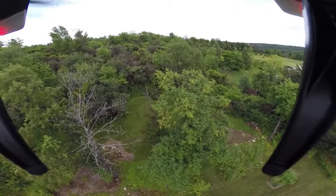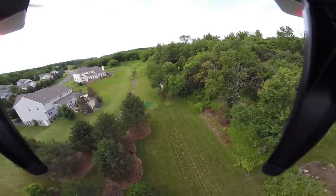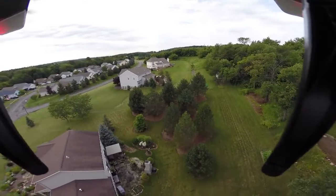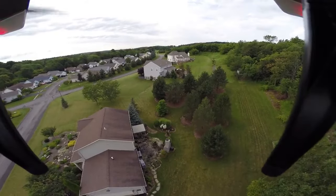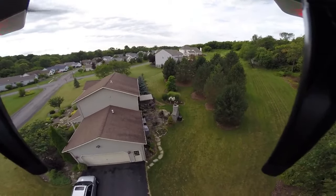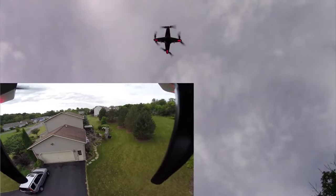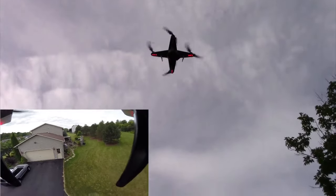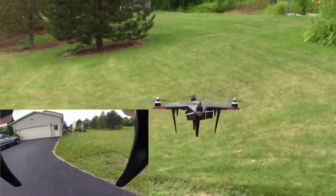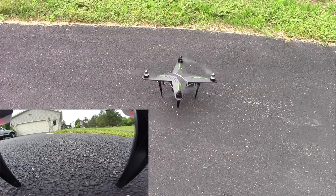I'm just going to push the return to home button right now to let you see how that works — here it comes. And that's within about two feet of where it took off from.